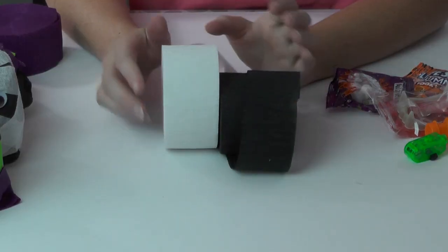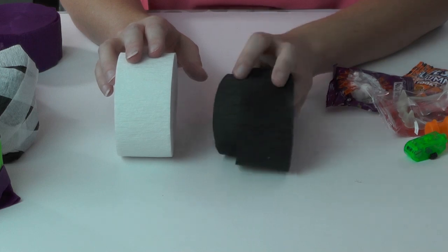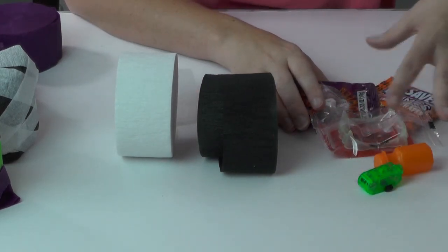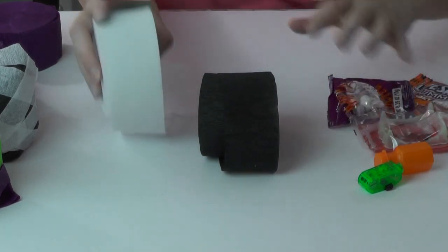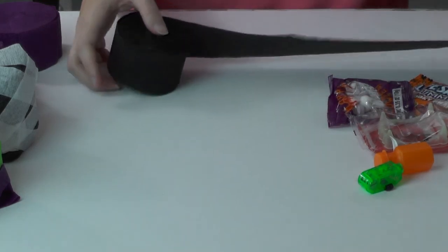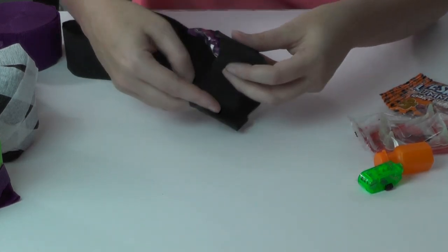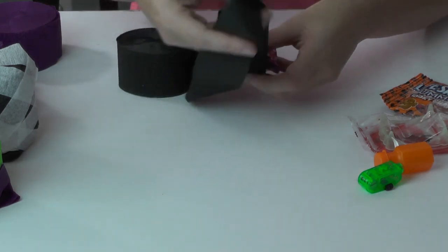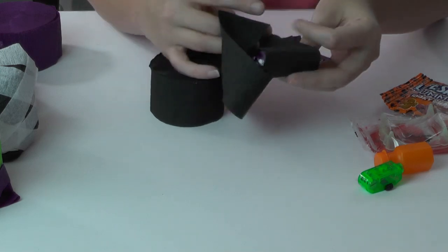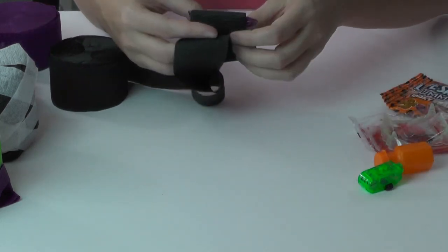I'm gonna go ahead and make another mummy. What I'm gonna need for it is white streamer paper and black. I'm also going to use a couple of googly eyes - the bigger the better - and of course I've got my assortment of goodies. Whatever you want to use to go inside your ball is totally up to you. We're going to start with the black, and I've got my hot glue gun heated and ready to go. What you do is take your first item and wrap it with your streamer paper. You want to get it nice and tight but not so tight where the paper tears.